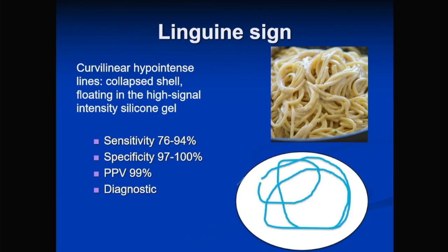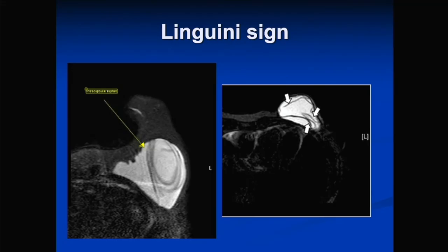The linguine sign — named after the pasta, which is flatter than spaghetti — occurs when the inner shell completely separates and floats freely within the gel, while the fibrous capsule remains intact. It is very specific and sensitive for intracapsular implant rupture. If you see the linguine sign, you can very confidently diagnose intracapsular rupture. You can see the membranes floating as lines inside the gel, visible in circles as membrane linings drifting within the implant.